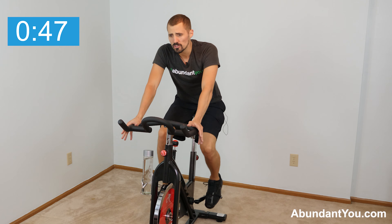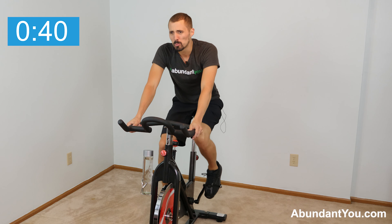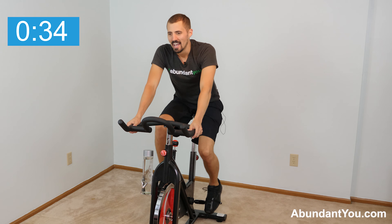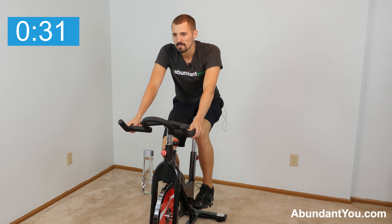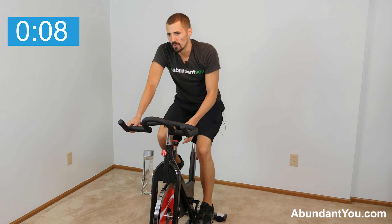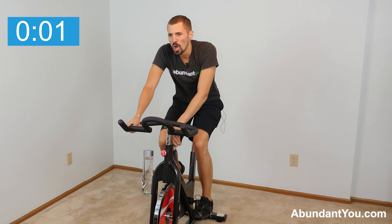We're going to stay in position one — seated the whole time — pushing ourselves, driving as much energy into our legs, bracing our core, breathing, really pushing and then recovering. High intensity. 30 seconds to blast off. Get ready to increase that resistance knob or increase your intensity. Three, two, one — go!